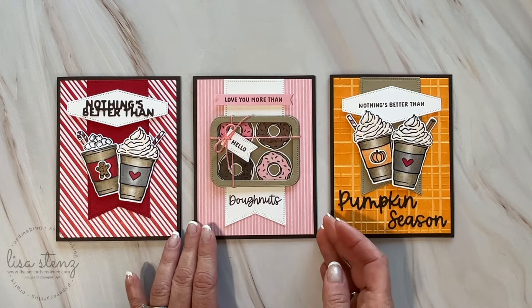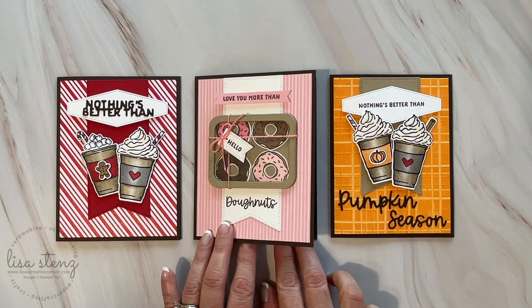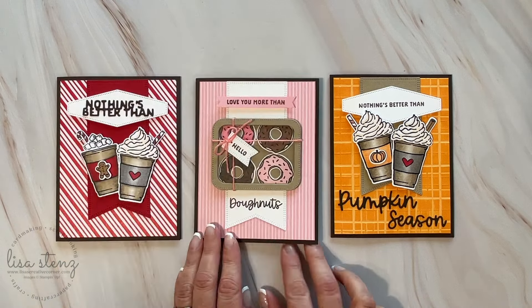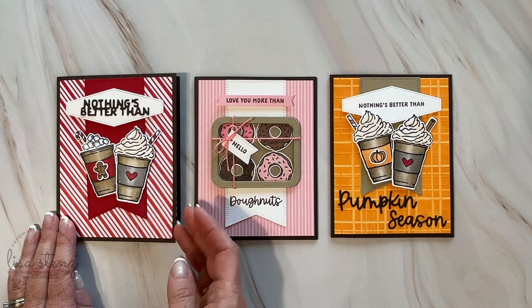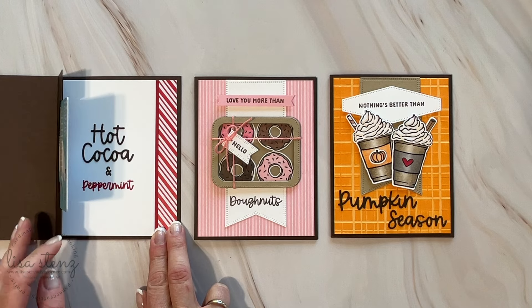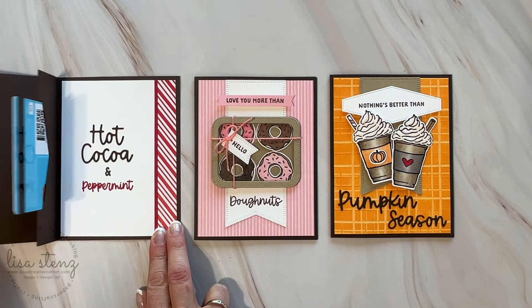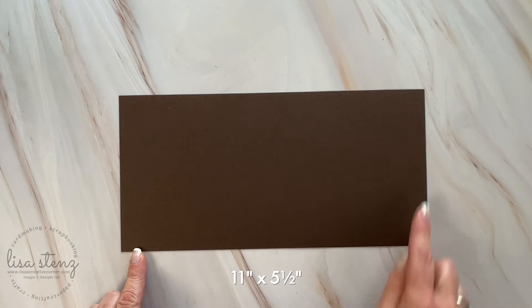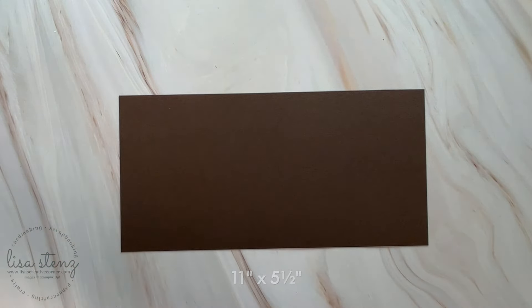In this video, I'm just going to teach you how to make the bare bones card so that you can decorate it any way you like. At the end of the video, I'll tell you how you can get the instruction guide and the pre-cut cardstock and envelopes with the instruction guide absolutely free. You're going to want to start off with a piece of cardstock that measures 11 by 5.5.